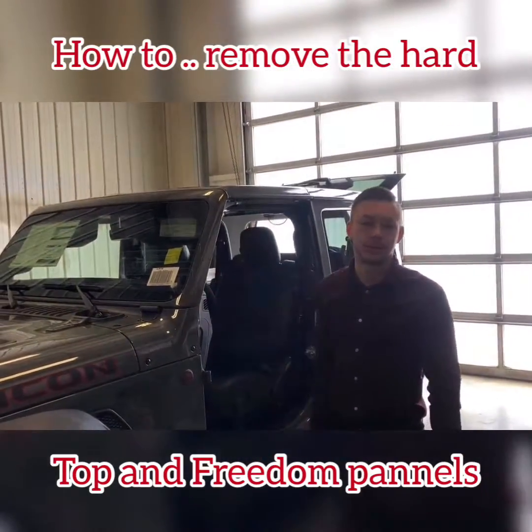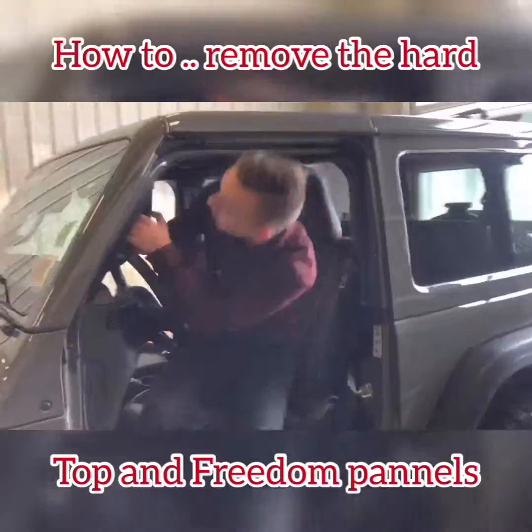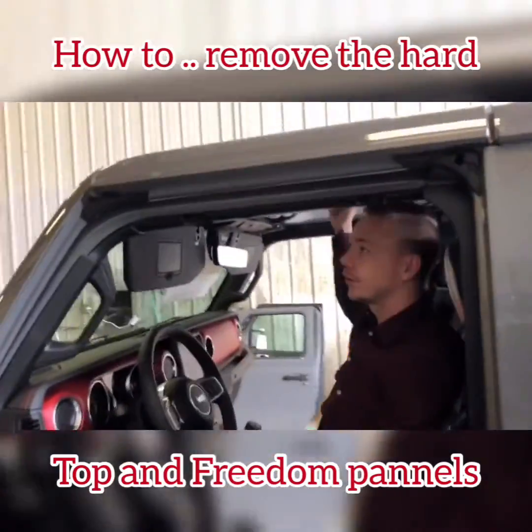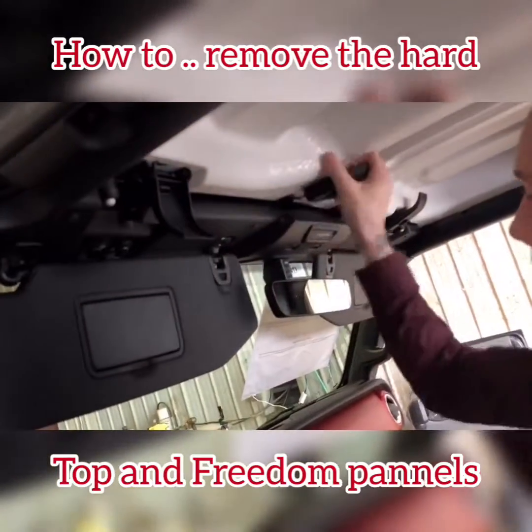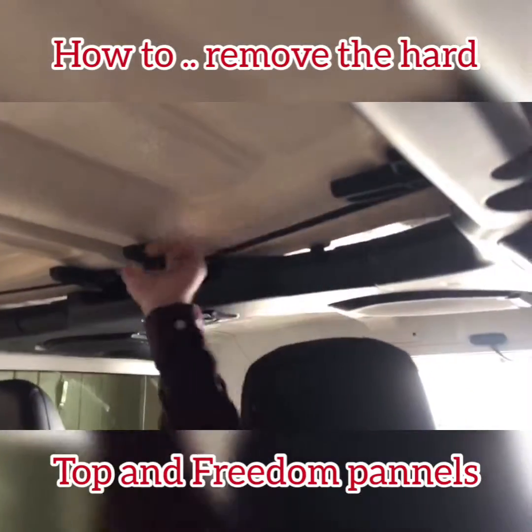If you come over here, there are two panels — driver and passenger — with four clips on each panel. Two at the front, you just twist, and then two at the back you just untwist as well.